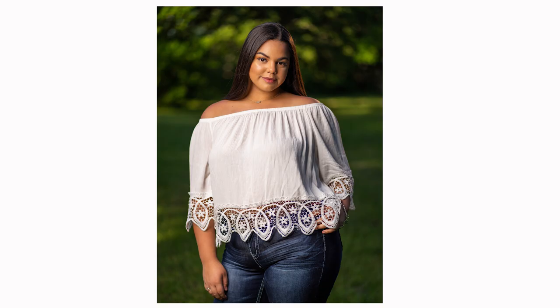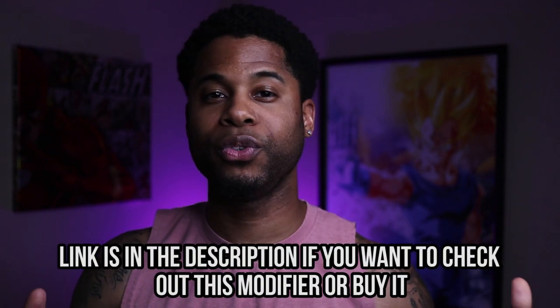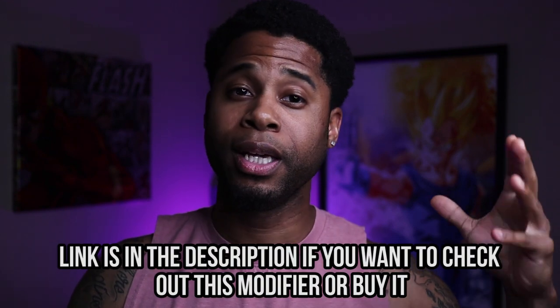I've shot a lot of different sessions with this modifier — big family sessions, weddings, a lot of portraits — so you can use it for any type of photography. It is very big, but it does fold up and it's not that big once you fold it up and put it in the case. Just keep in mind, especially if you shoot outdoor portraits, it's more prone to blowing over in the wind just because it's so much bigger, and you're probably going to need a heavier tripod.